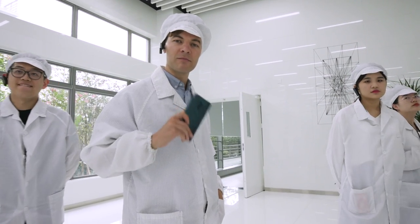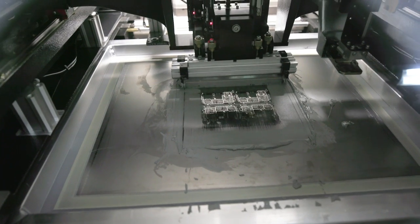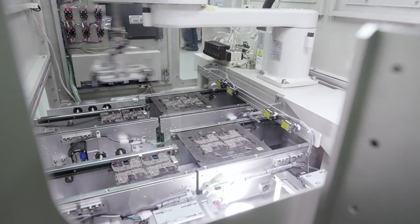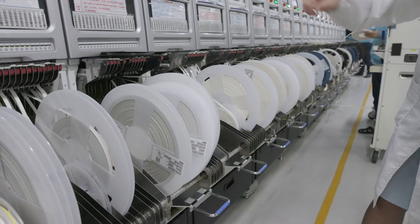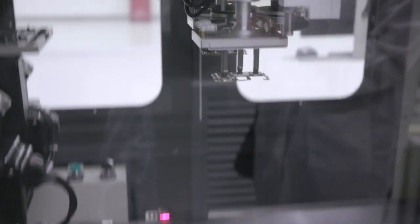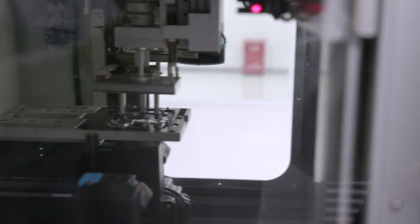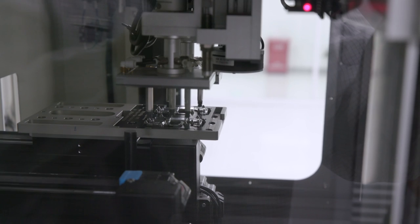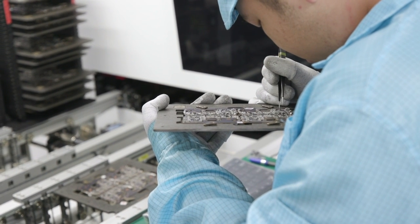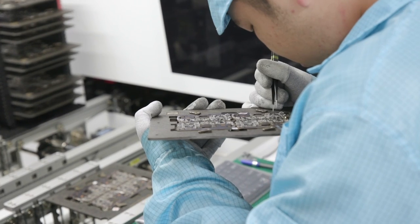Now to the Oppo Reno 10X Zoom. We start with the brain of the smartphone — the printed circuit board. Automated robotic arms do most of the work. It's impressively efficient, and the whole PCB part of the production line takes just 20 minutes. Pretty much every step is followed by an inspection process to weed out faulty boards. The motherboard defect rate at this Oppo SMT center is less than 0.1%.